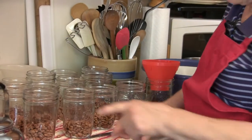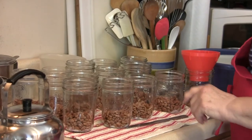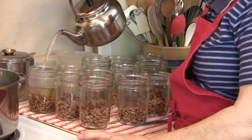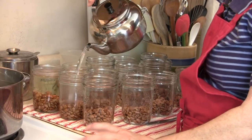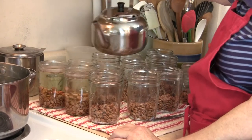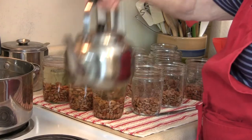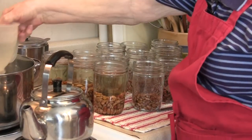I'll add boiling water up to the rim. It takes no time at all to can these beans. Really, the processing is the most time that we'll use. I've got some more water back here.